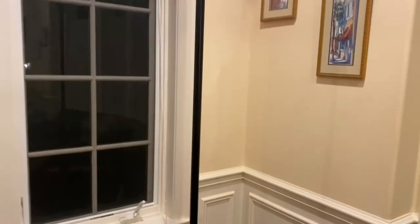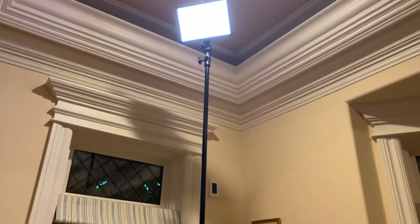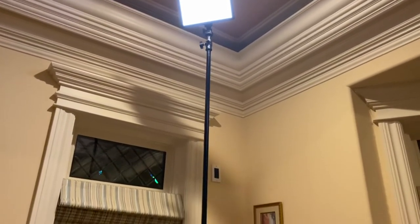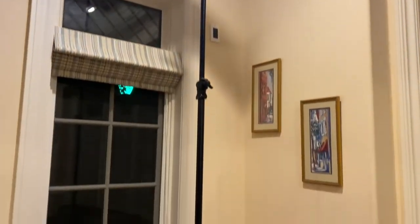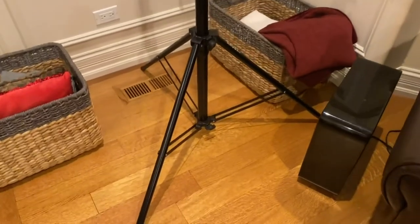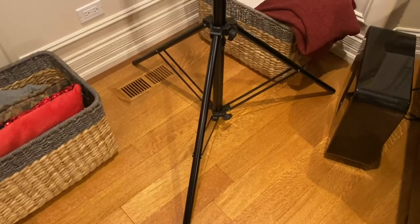I'm going to test out the full 16 feet tomorrow, and also test mounting a camera, but I just wanted to get a short video showing some of the extension of this stand. It really is a heavy-duty stand — it has some really good heft to it, and the diameter of the poles is excellent.